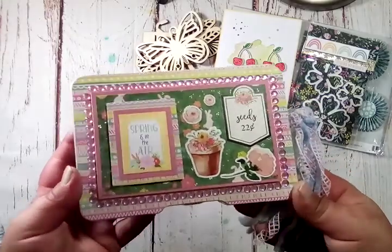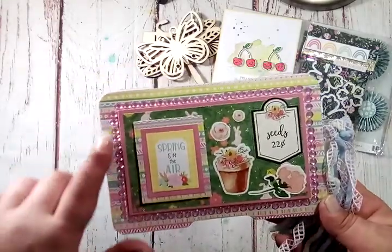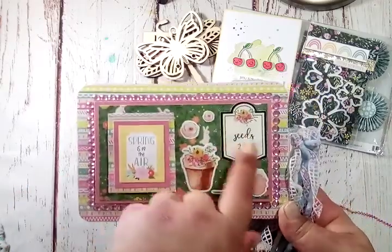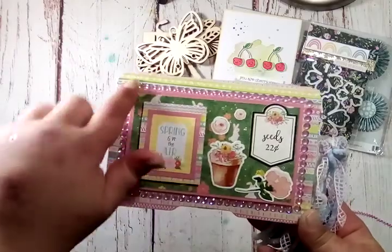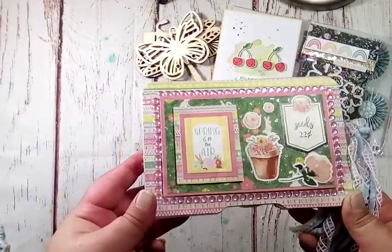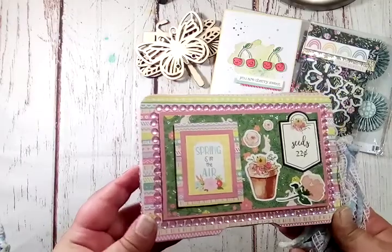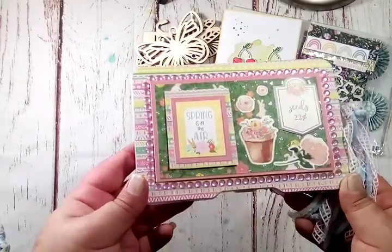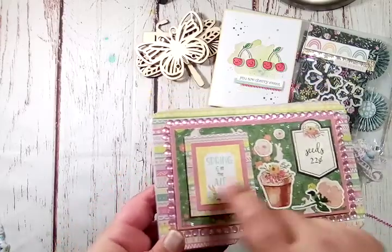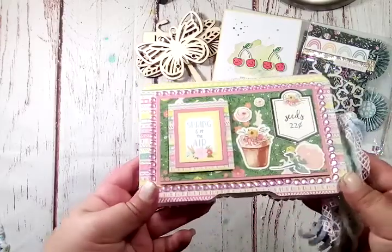And then here — 'spring is in the air.' I love the striped paper and then the floral background. There's little bunnies in it, seeds, 25 cents, and then she did gems all the way around. Very pretty. I love it. And there's some little foiled spots in the flowers there — I just saw that when the light hit it. Super cute.